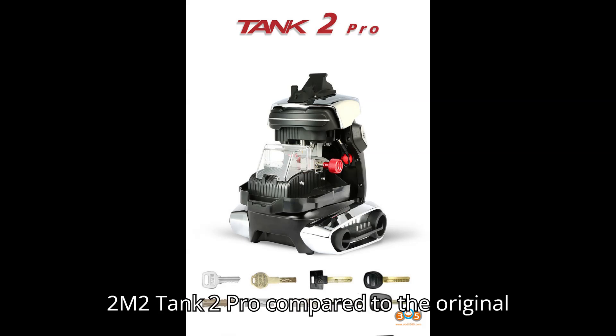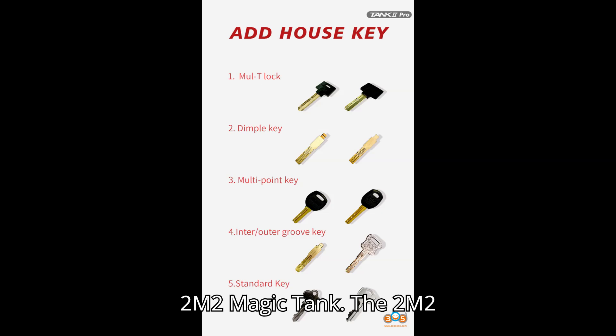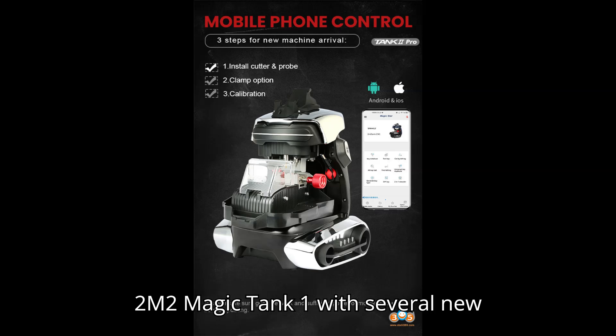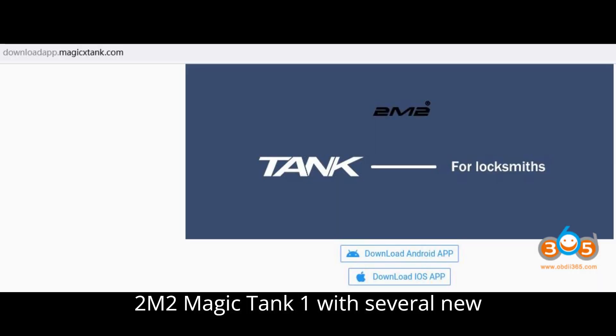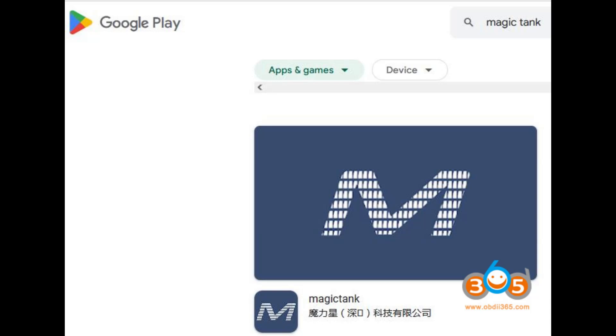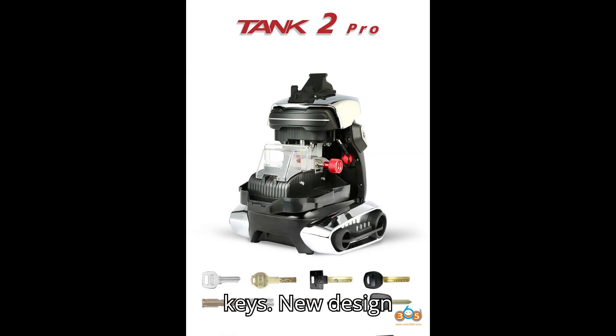Key features of the 2M2 Tank 2 Pro compared to the original 2M2 Magic Tank. The 2M2 Tank 2 Pro is an upgraded version of the 2M2 Magic Tank 1 with several new features and improvements. Step 1: Key additions — supports residential keys such as multi-lock, dimple keys, and multi-point keys.